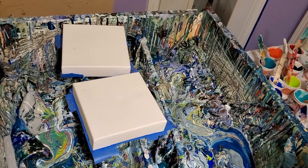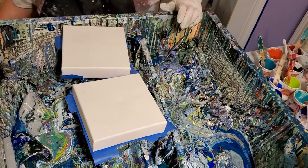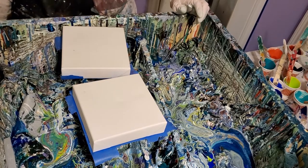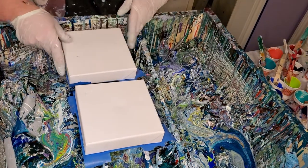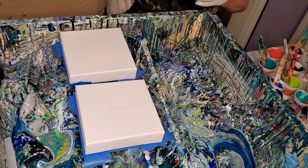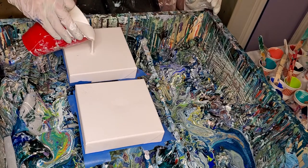Hey everybody. Here we are. I'm making some more blooms. I gotta get these all ready for the farmers market. People tend to buy the smaller things because they're cheaper, just the way it goes. I'll have a little dessert. I've made up a whole bunch of paint over here. I'm gonna be blooming all night long.